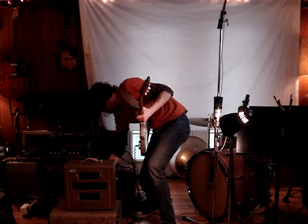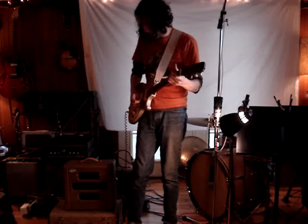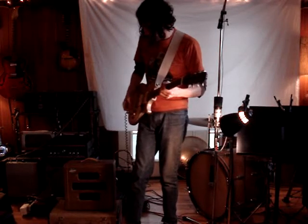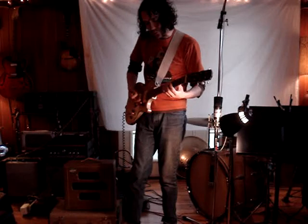That's not all the way up — I'll crank it. This is dialed out. Tone and volume dialed out. Roll your guitar volume back a little bit and it cleans right up.